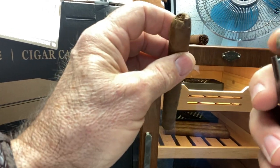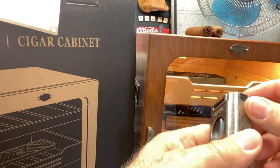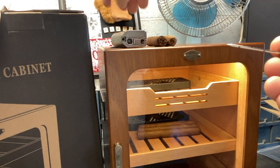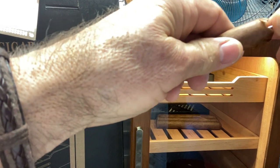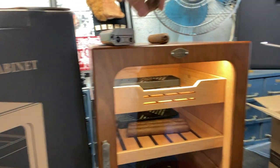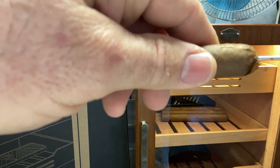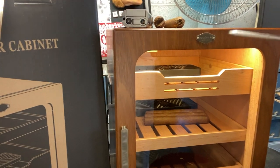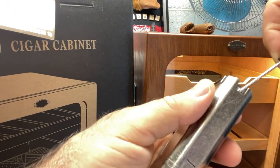One thing that I really like about it is it has a draw needle, which is cool. Here's your draw needle. All you guys that smoke cigars know this — you can put this down in here and hollow that center out to get a better draw on your cigar. It helps the cigar draw better when the tobacco is packed pretty firmly.